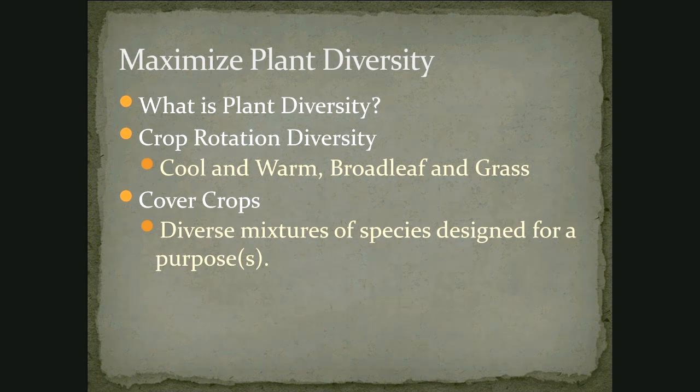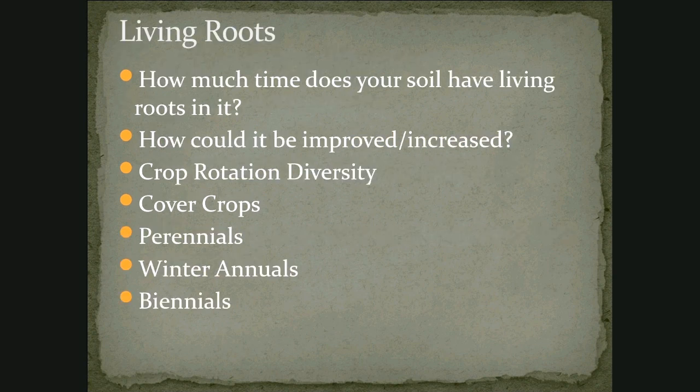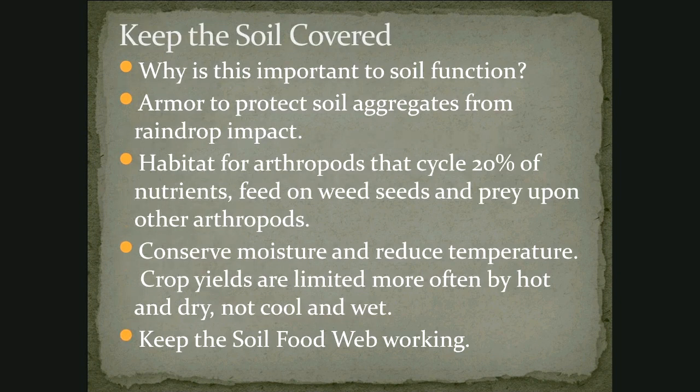On living roots — how much of the time does your soil have living roots? That's a good question to ask yourself, and how could you improve on that? Could you leave your plants in the soil and let them stand out there green and growing instead of pulling them out early in the fall? Grow lots of different things, even things that you don't eat — they could still be beneficial to pollinators or other organisms in your garden. Cover crops, perennials, winter annuals, biennials — lots of different things we can think about growing in our gardens to add that diversity.